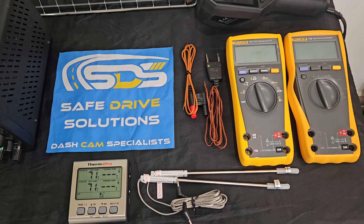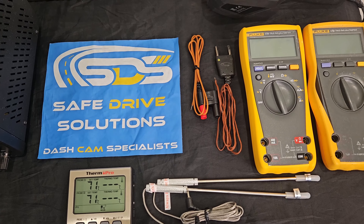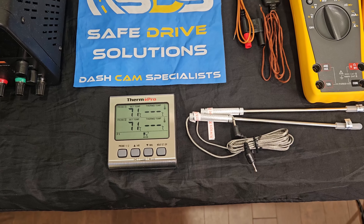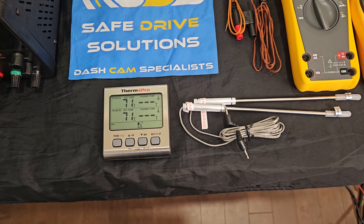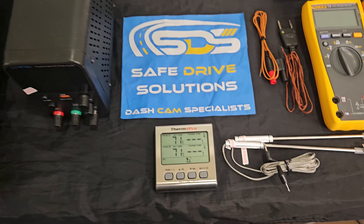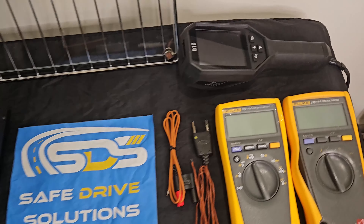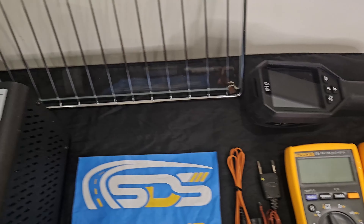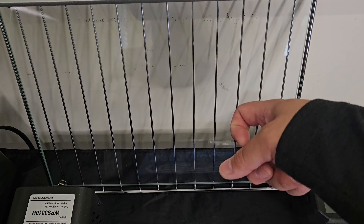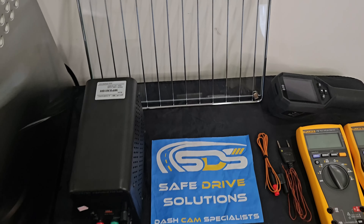We have two Fluke multimeters that will be using K-type temperature probes, along with a Thermo Pro as well — one to monitor the actual device, and the other one to monitor the cabinet temperature power supply, so it's a consistent power throughout. We also have a thermal imager, and this is the grate we'll be using inside the unit. We did mount a piece of glass to it — not plexiglass — to mimic as if it was mounted in a vehicle.